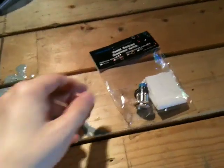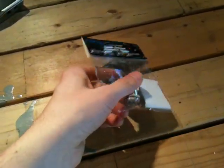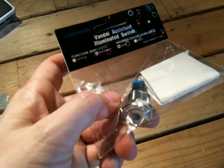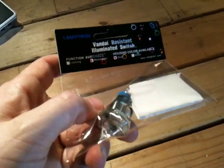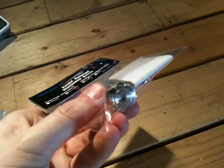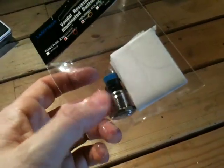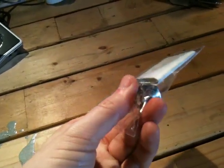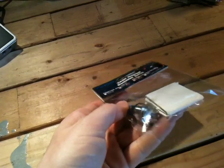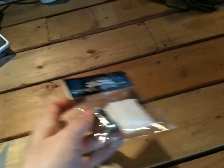I ordered a power switch for the arcade. This is from frozencpu.com. It's a vandal-resistant illuminated switch. This is a white one — basically there's an LED that's white inside of it. All metal, feels great. It's a very, very solid industrial type switch. I think it was about $16 or $18 or something like that.